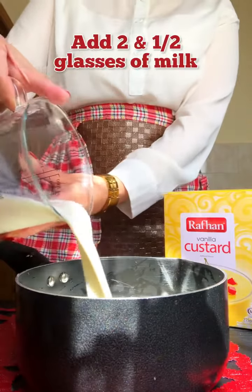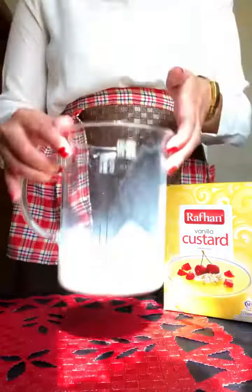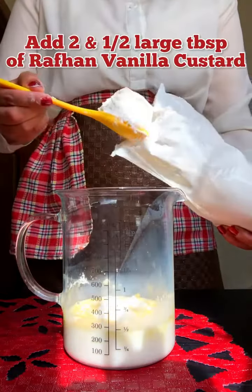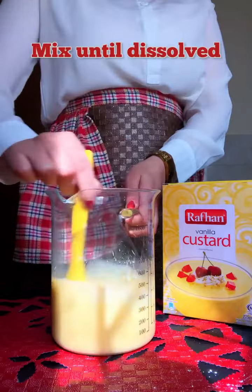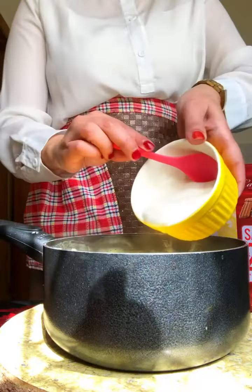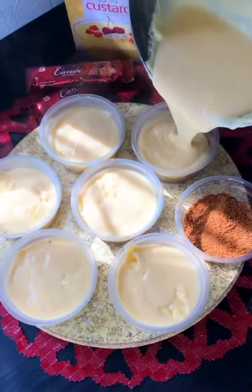To prepare Rafhan Vanilla Custard, add two and a half glasses of milk followed by 5 to 6 tablespoons of sugar or aspartame. Then take another glass of milk and add two and a half large tablespoons of Rafhan Vanilla Custard, mix until dissolved, then add it to the boiling milk. As it gets thick, add one cup of cream, mix it well — it's ready. Transfer into the cups.